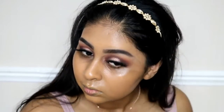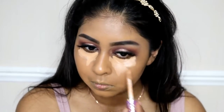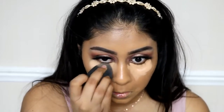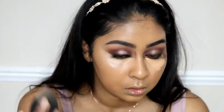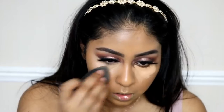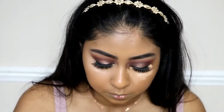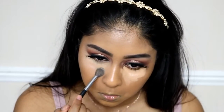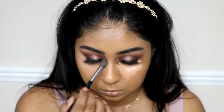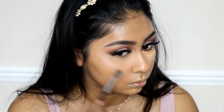Once I'm done with my foundation I'm using the Tarte Shape Tape Concealer again in Tan Sand, applying this under my eyes, and using my Beauty Blender to blend that out. I wanted to keep the outer bit of the eyeshadow quite smoky so I didn't make the line too sharp — I just brought it up a bit. After I'm done blending I'm using the Ben Nye Banana Powder just to set that in place, and I believe this is the M504 brush from Morphe — it's my favourite brush to set my under eye. As you can see I don't use that much powder.